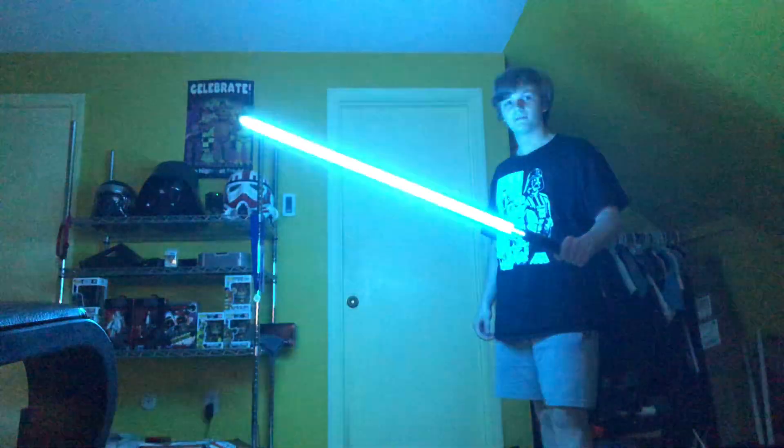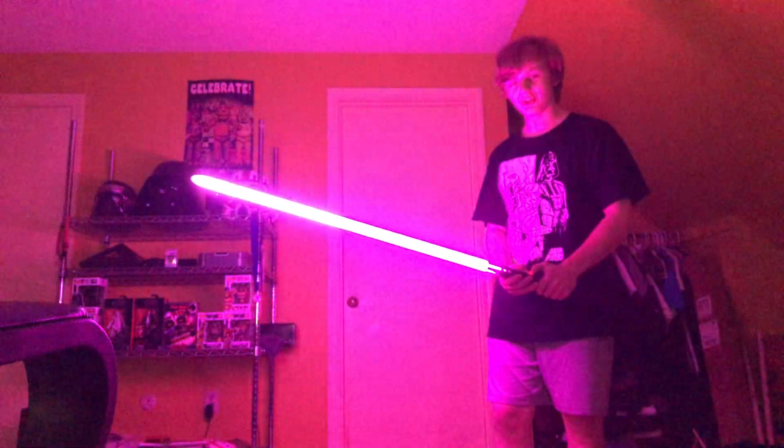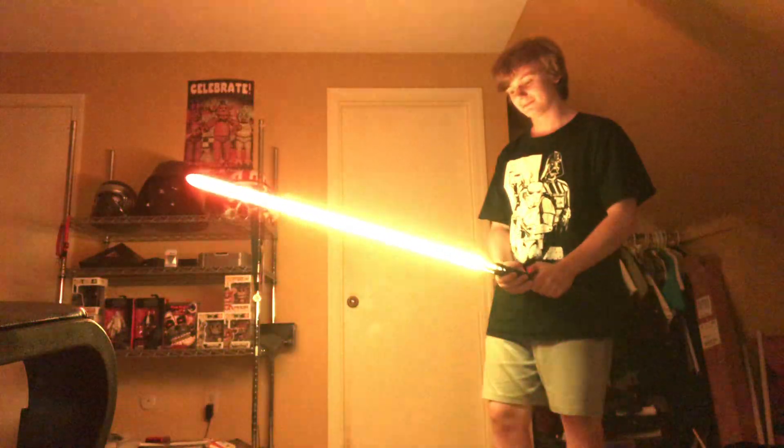Now we have Rey Skywalker, which is Rey's yellow saber — but if you look, it's blue. So let me go ahead and change the color here. There we go, and then we'll redo that ignition.